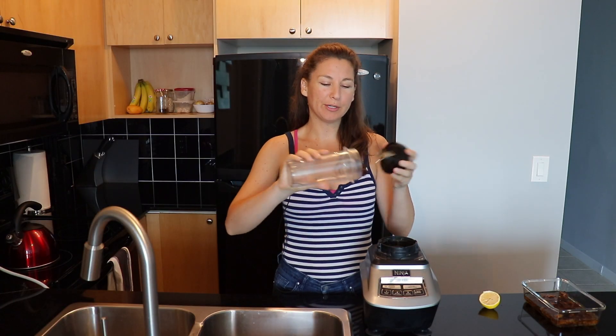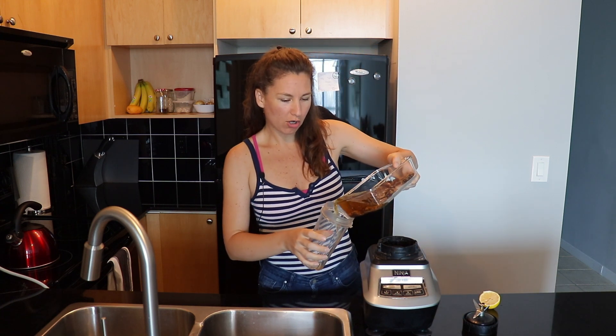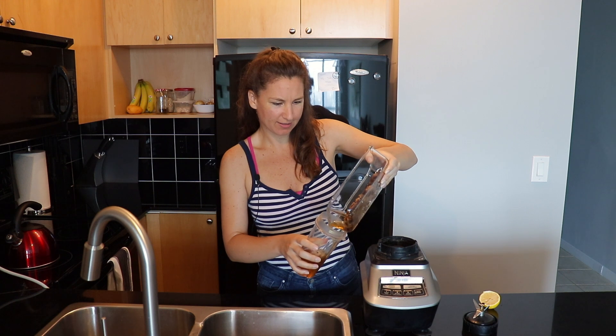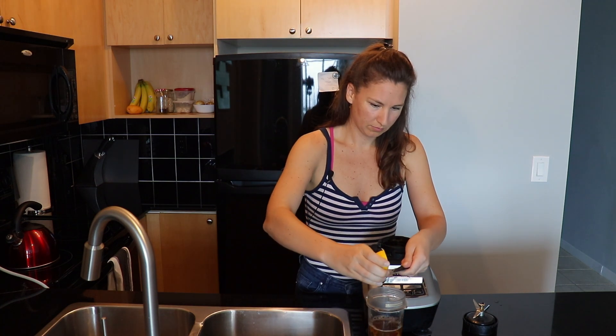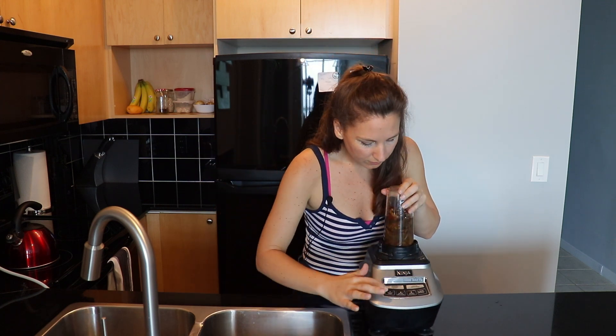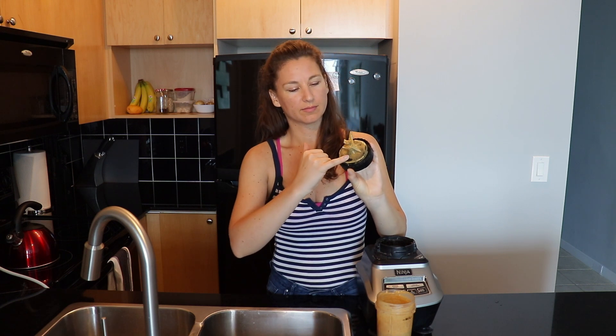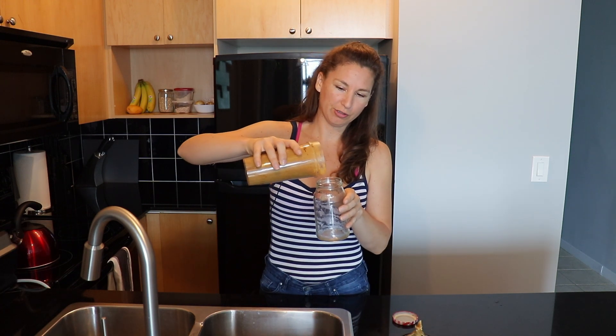Okay, I think the dates are soft. I'm going to put them in this little blender cup and just add all of the water and dates. Then it calls for a teaspoon of a whole blended lemon, but I haven't blended my lemons yet — I just have a little bit of juice from one, so I'm going to add that.